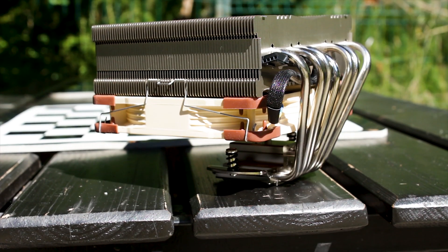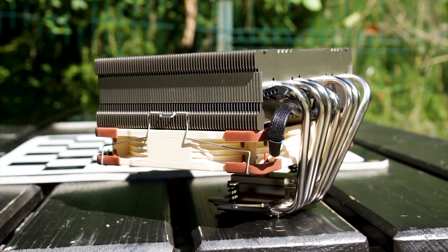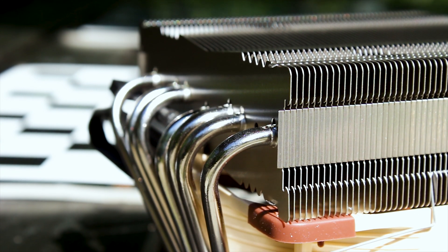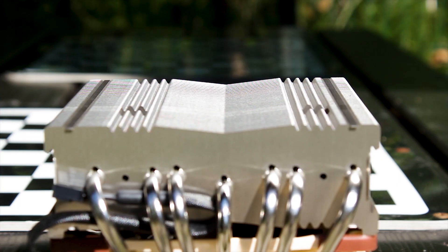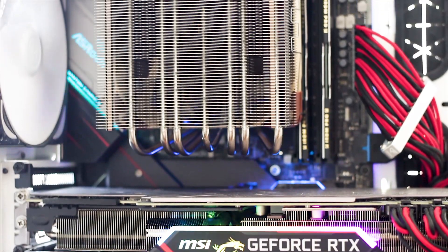Starting with the overall look of the cooler, it is business as usual, mainly because there is not really that much you can do with a top-flow air CPU cooler in terms of design. In this case, Noctua, as per usual, opted for performance instead of aesthetics. This means there is no coating applied on the heatsink and no stickers or any plastic components, such as a plastic shroud, which has been in fashion for quite some time now.